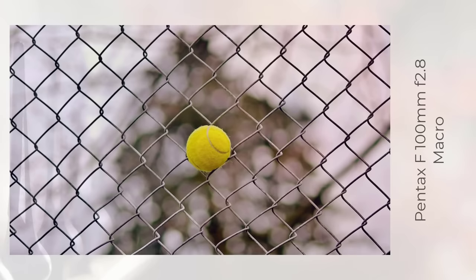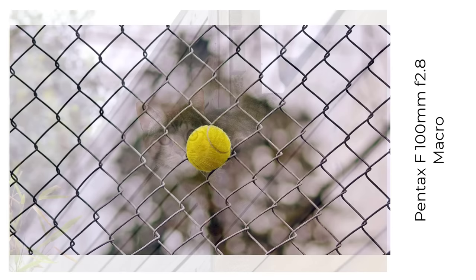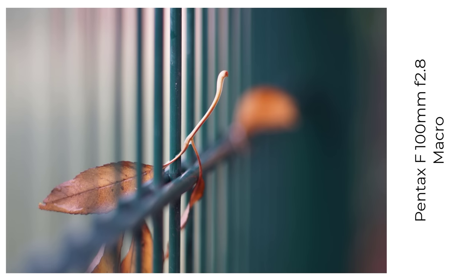And one more Pentax lens from the film era — the superb 100mm f2.8 macro. In my view, this is one of the best macro lenses Pentax ever made. I haven't spent a lot of time testing its resolving power on fence bokeh photos, but as a very sharp 100mm lens, it absolutely delivers the goods.